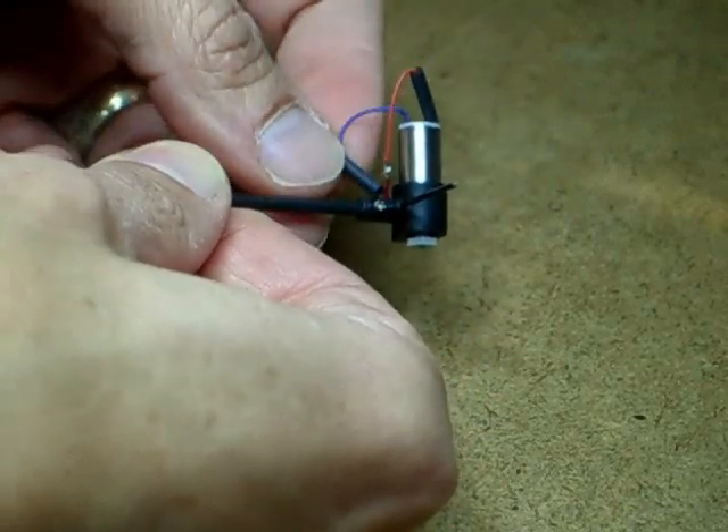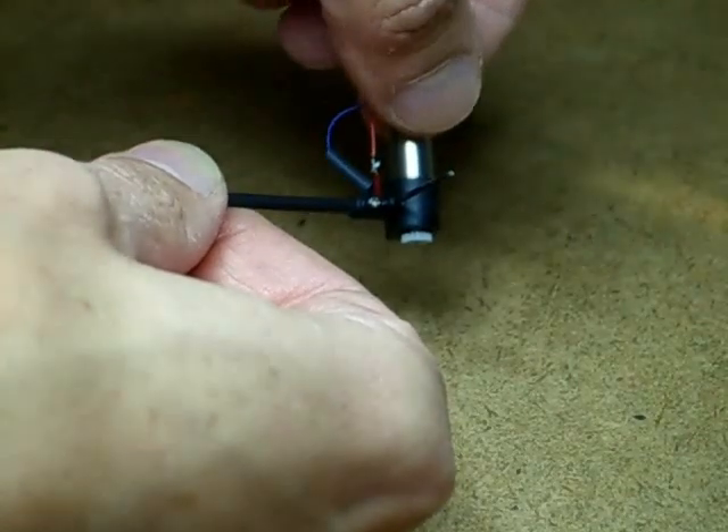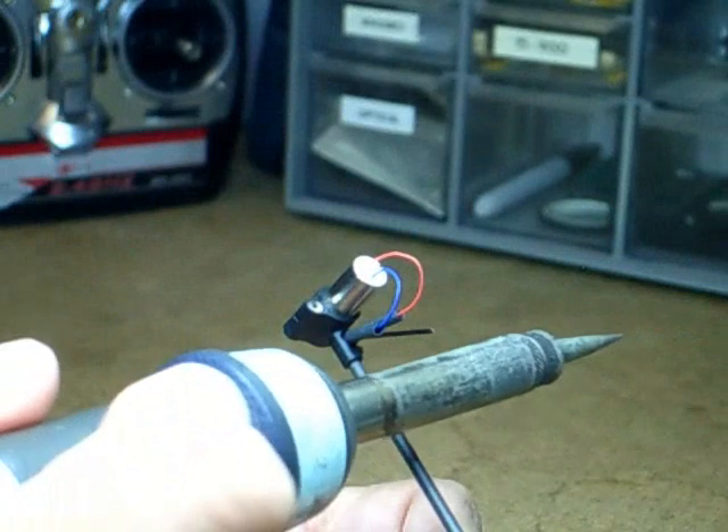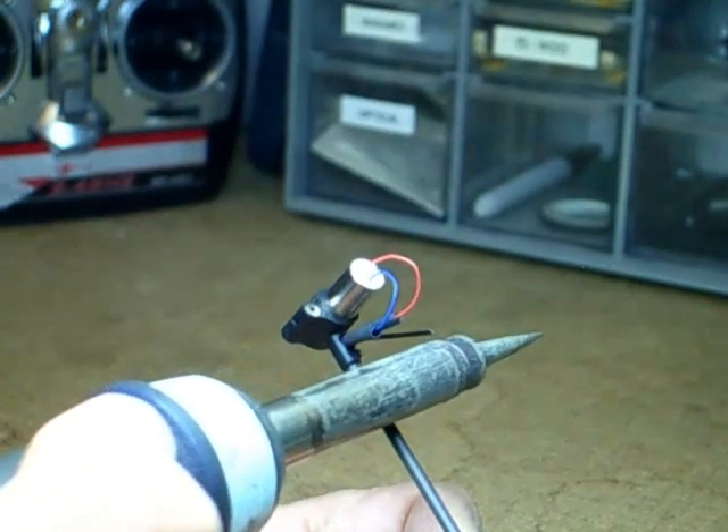Slip the shrink tubing over the joint. I use the heat from the shaft of my iron to shrink the tubing.